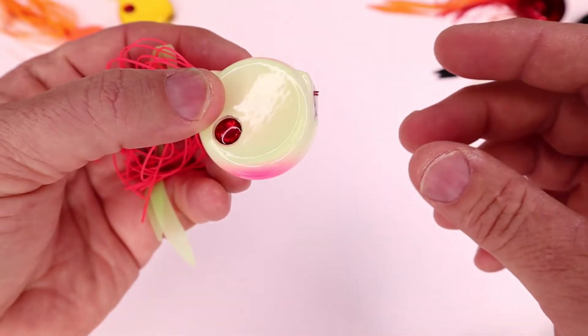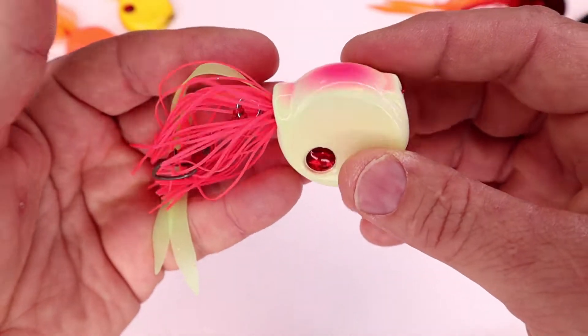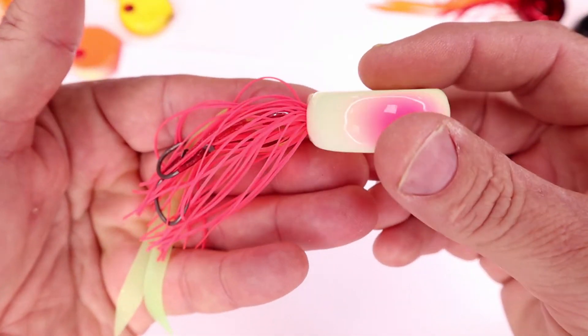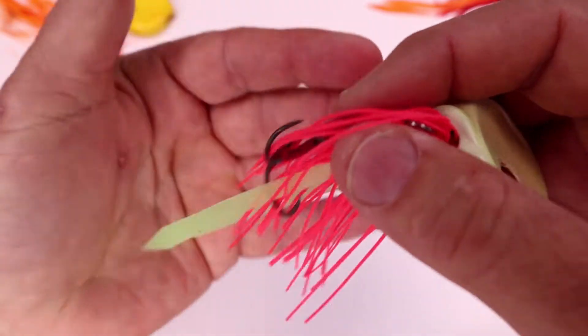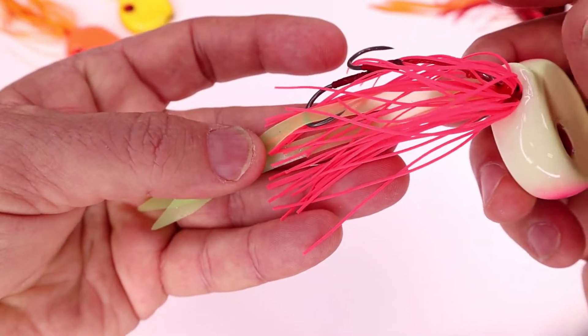Next colour is pink and Lumo, so similar to the orange one except we've just swapped the orange out for the pink — so this is all glow in the dark paint. And this little skirt here also glows in the dark as well.